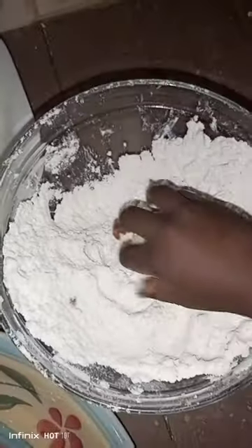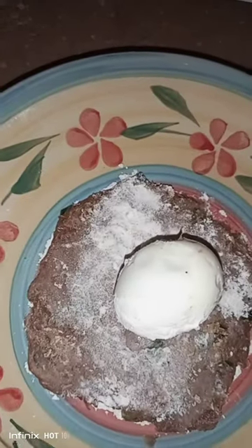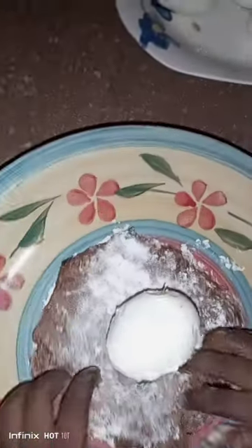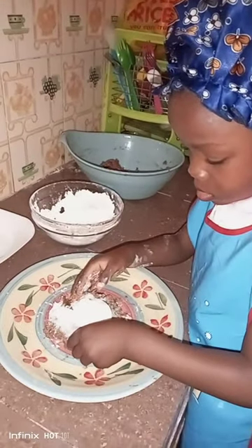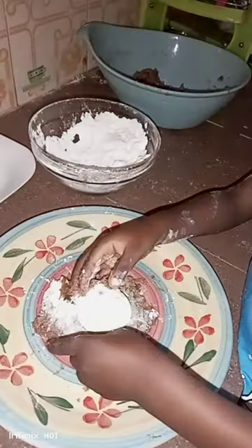I will scoop my meat and flatten it in the plates. Then I will put my egg inside flour and put it on the meat. Then I will roll it like a ball with flour.